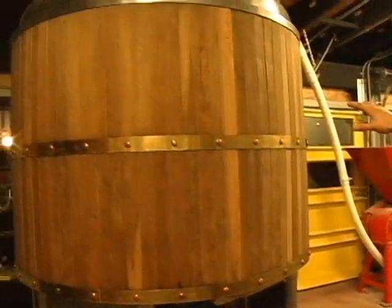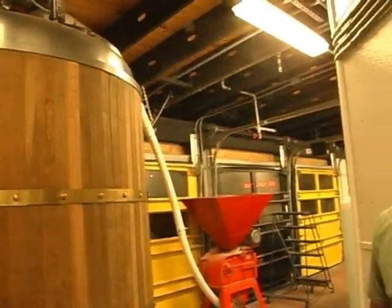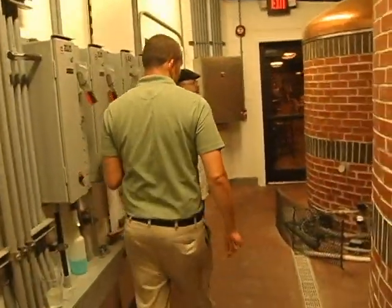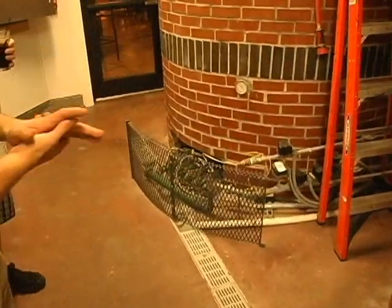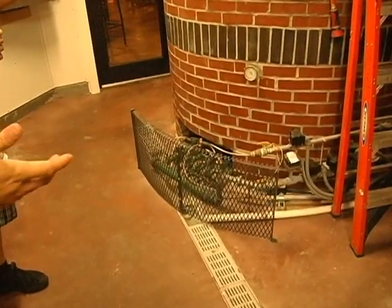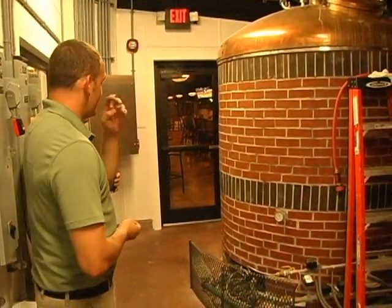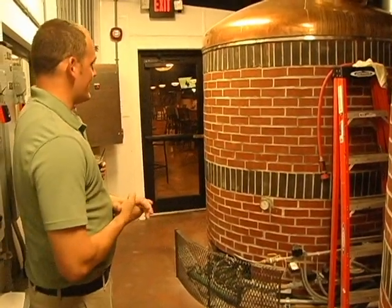That wets it down here in what's called the mash tun. That simplifies the grain and allows the sugars to be converted to alcohol later in the process. Behind you here is what's called the kettle. It acts similar to a Bunsen burner once again. The bricks are both for aesthetics and also act as a great insulator to help maintain the temperature. And the kettle is where the hops are added.